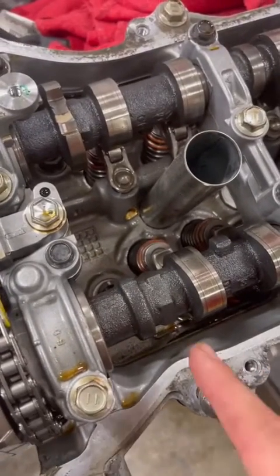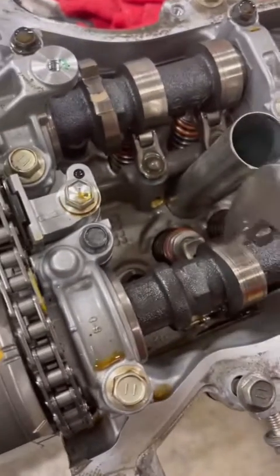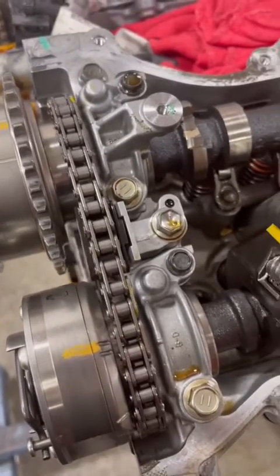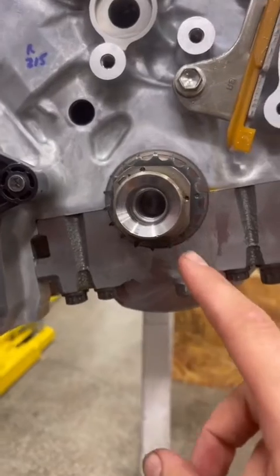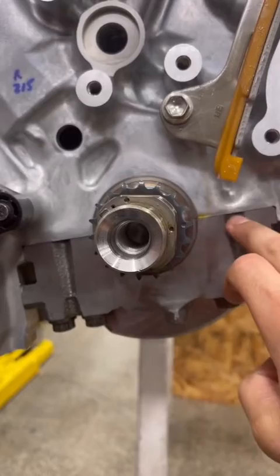To line up the cams, you're going to have this special spot for your wrench that you're going to put on to help you rotate it back and forth to line up the notches. Your crankshaft sprocket has this timing mark that should line up with this line right here.